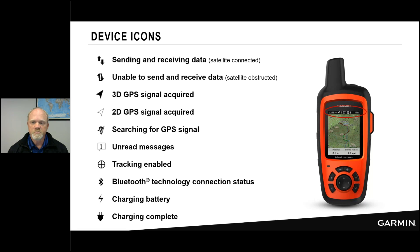At the top of each page, a header bar shows status updates: time, battery life, and a series of symbols. Two arrows up and down indicate sending and receiving; an exclamation point over those arrows means it's having trouble sending. GPS signal strength: solid means 3D fix, unfilled means 2D, a question mark means searching. The number inside the message bubble shows waiting messages. You'll also see tracking, Bluetooth, charging, and charging-complete symbols.